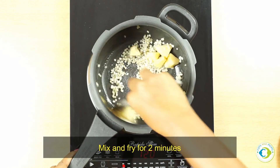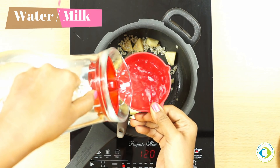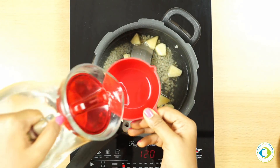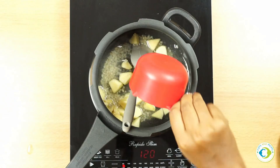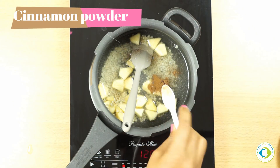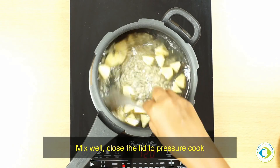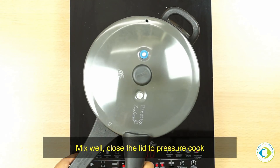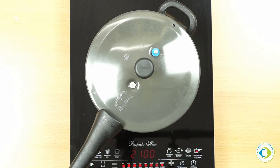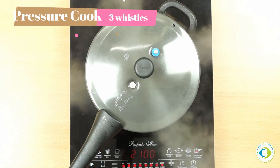Now we'll add water — you can even add milk, which gives a kheer-like consistency and taste. We'll then add cinnamon powder, mix it well, close the lid, and pressure cook it for about three to five whistles. We want well-cooked barley for baby, so three to five whistles is appropriate.